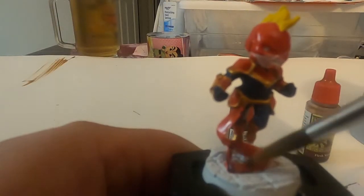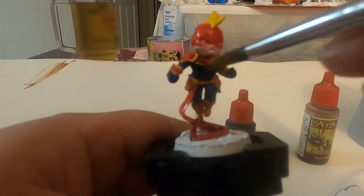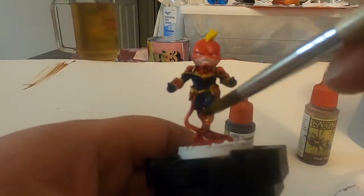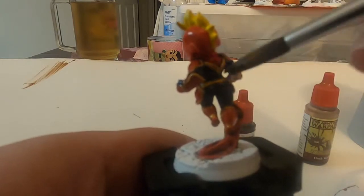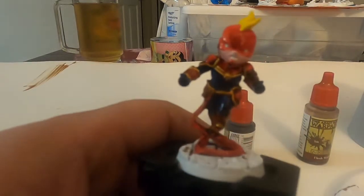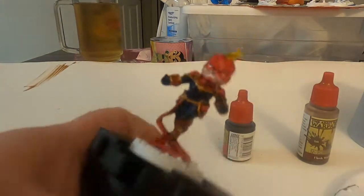Now the easy part is going to be the tone. I'm using a strong tone for her body and a flesh tone for her face. I did soft tone for Wasp last time and I felt like it really didn't do much for her, so I tried to do strong tone which is a darker color — mostly like a darker brown — and I'm glad I did because in the parts that are indented, especially where the red is, it makes it look really nice.